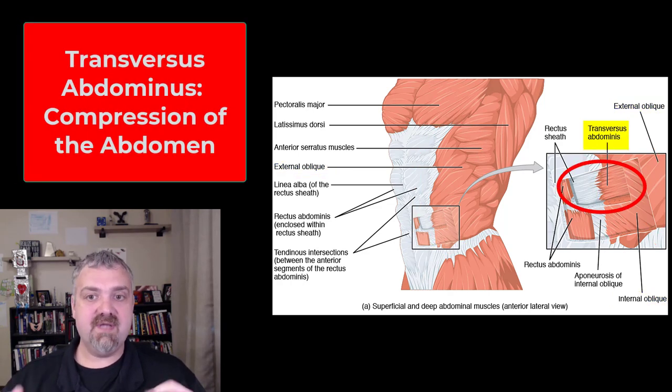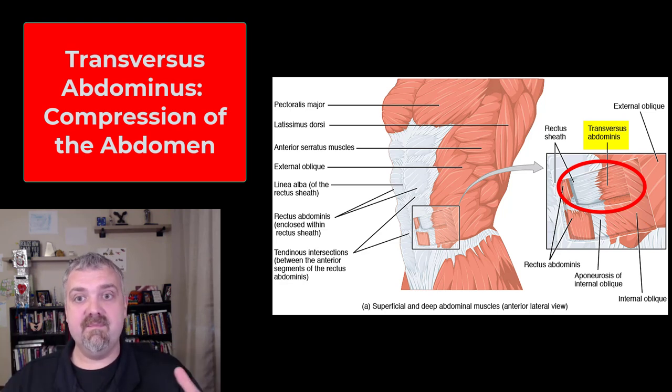Then you have the transversus abdominis, which is deep — you have to remove all these other muscles to see it — but it runs side to side, so its job is to compress the abdomen. This is probably the most important one from a low back standpoint. If you can strengthen the transversus abdominis and help people compress their abdomen, that should stabilize their low backs when they're moving, lifting things, getting out of bed, these types of things.